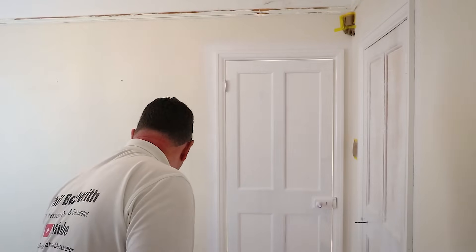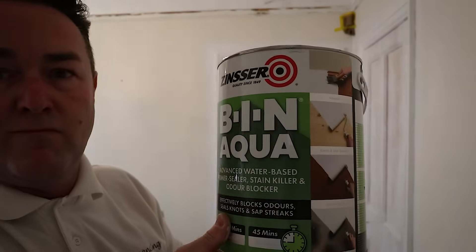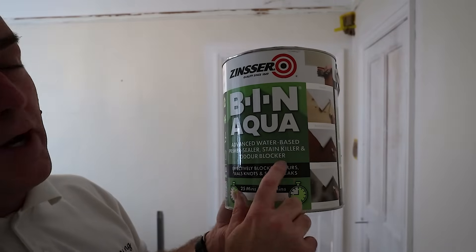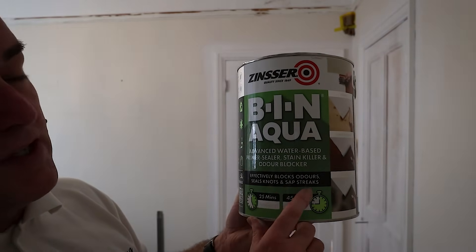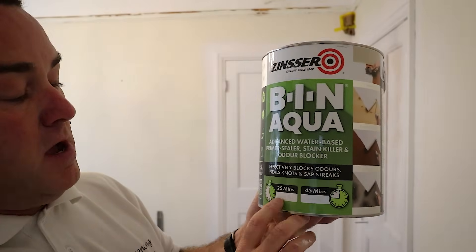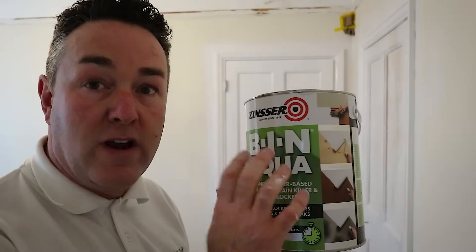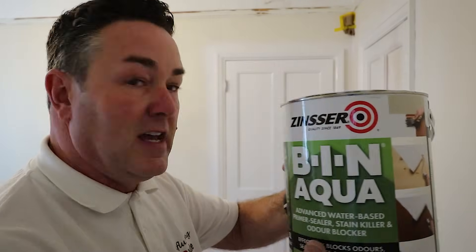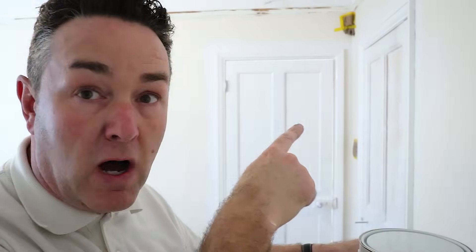It's the advanced water-based primer sealer, stain killer and odour blocker. I've got no smells in here. It effectively blocks odours, seals knots and sap streaks. Touch dry in 25 minutes, recoat time 45 minutes — but I'm going to give it a couple of hours before I'm recoating this with a spray again, just to get it built up. Hopefully this will do what I need it to do: hold off those knots, hold off any tanning through of that pine.